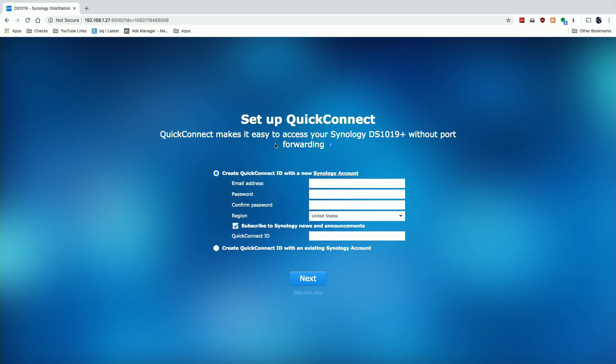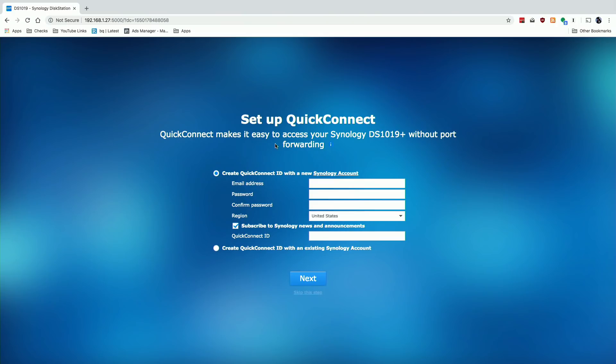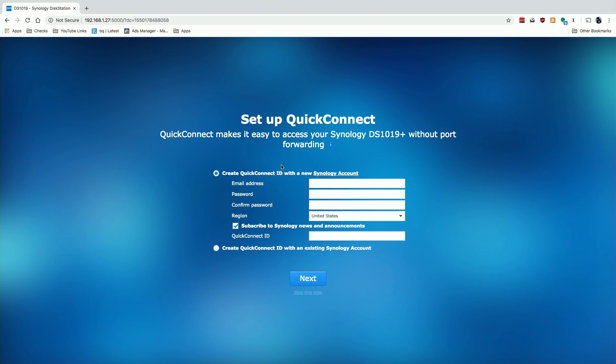Next is QuickConnect, which lets you set up a Synology account. Synology is not going to get your data, but they give you an address you can use to access your Synology drive from the internet when you're away from home. It's very convenient. However, there are some security considerations — if somebody were to get your username, password, and Quick Connect ID, they could access your private data. My preference is to set up a VPN through my router, requiring a certificate plus username and password before accessing the network. It's a little more work to get in, but it's better security.